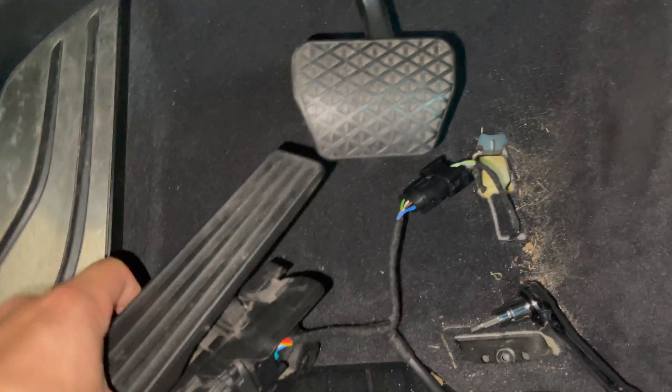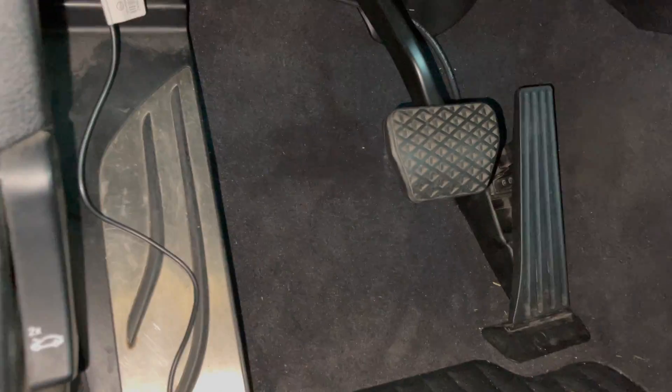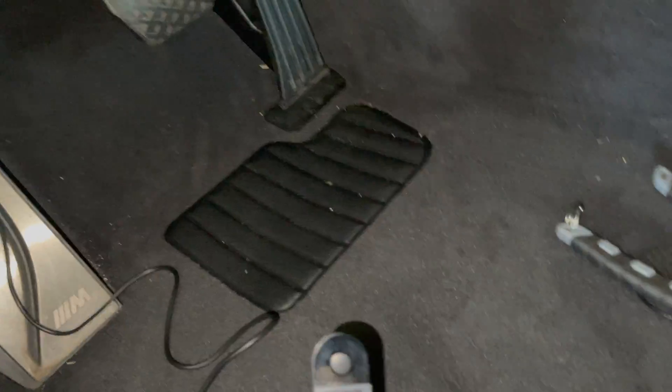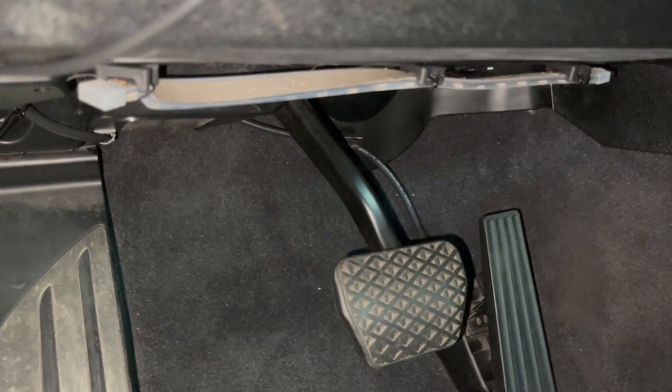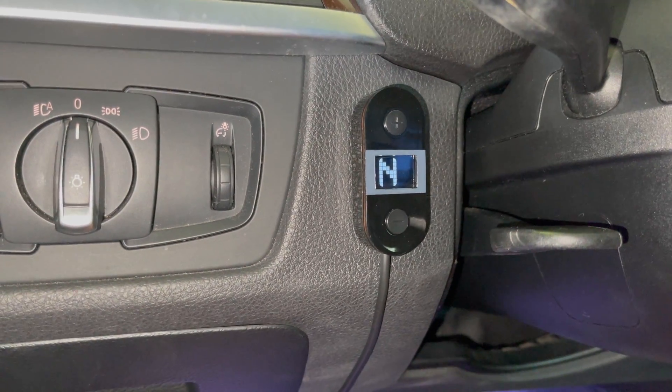Now we're gonna reassemble the throttle pedal and make sure none of the cables are tied up anywhere. We got everything set up — all the cable management, you can see the cable back there, then you got the brain box. We finished mounting the little module; the cable management runs from the pedals, which is the most important part, and then we ran the little cord all the way up here by the steering wheel.